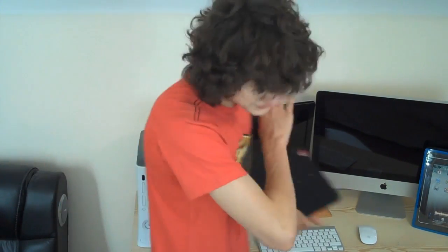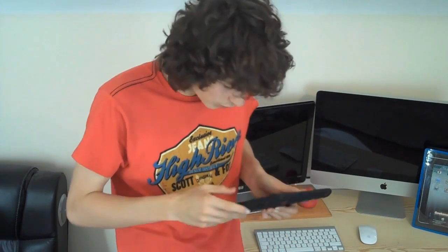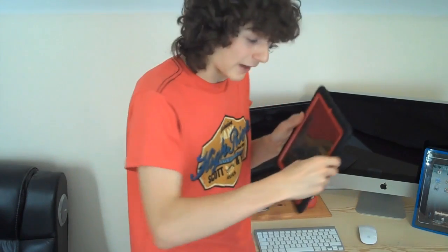Now this case was kind of confusing to put on. I actually filmed an unboxing video which was going to go on my personal channel, and I never put it up because after I unboxed the iPad, I was completely stumped. There were no instructions in the case box to actually say how you should put it on. I was looking at the case thinking maybe it comes in two parts. I didn't realise you actually have to literally peel back the silicon rubber. So it would have been nice to have some instructions in the box.